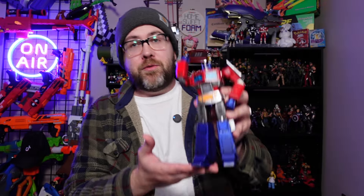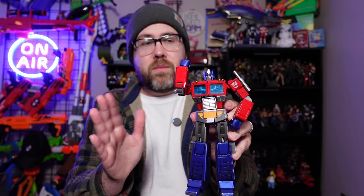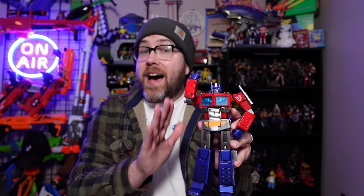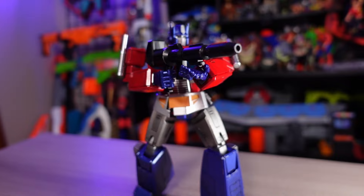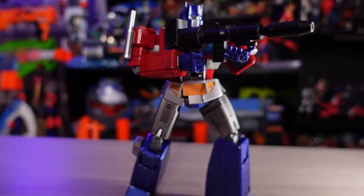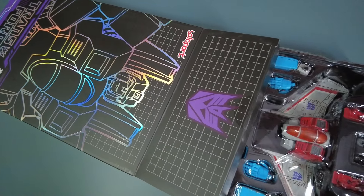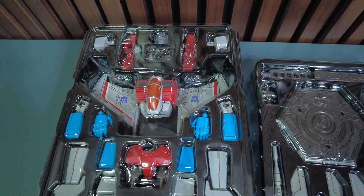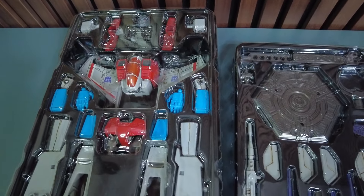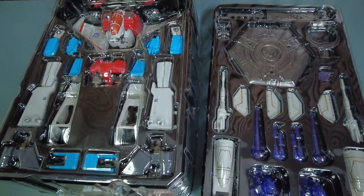One of my absolute favorite figures this year is the Yolo Park G1 Optimus Prime. Now, this guy doesn't transform at all — he's a non-transforming Transformer. He more than makes up for it in the ability to showcase so many impressive details. That is what I'm going to be looking for with Starscream. Yolo Park products are an assembly kit — you have to put together the different pieces that all make the figure come to life. This is somewhere in between a Gunpla as well as one of the Marvel Legends Build-A-Figures.